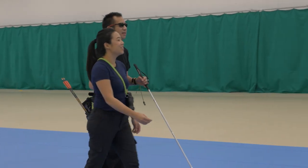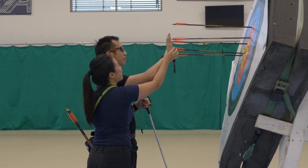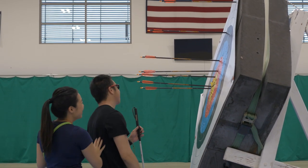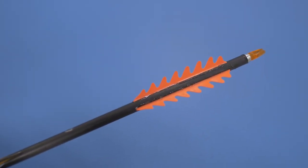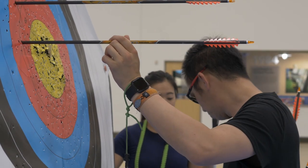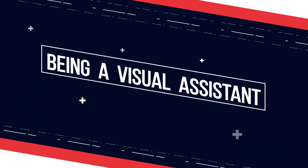I hold onto Ho-Am's arm when we go up to the target for scoring. She puts my hand on the arrows to show me my groupings and how far off I'm shooting. My fletchings are very different from other people's — I call them 'dinosaurs,' and the product is called Dragon Flights. That's the easiest way for me to tell the difference between my arrows and someone else's, both by the fletchings and the diameter of my arrow.